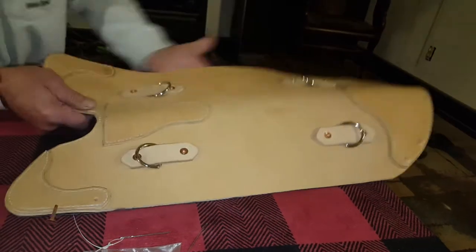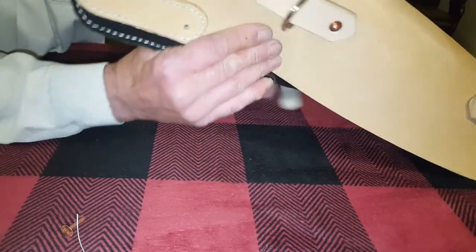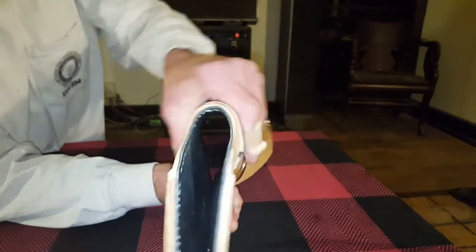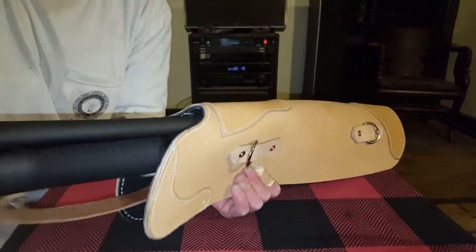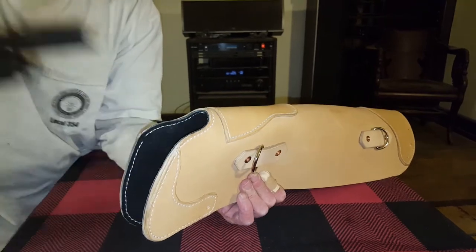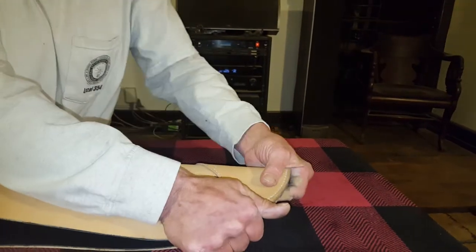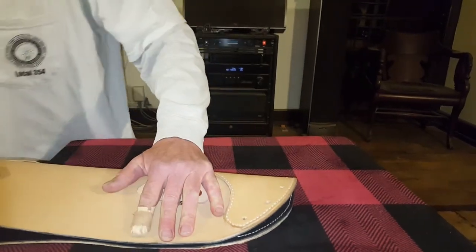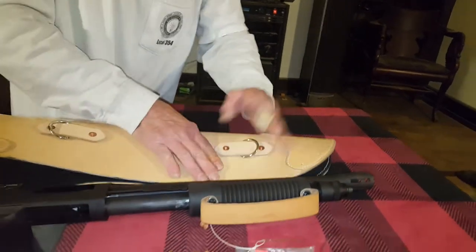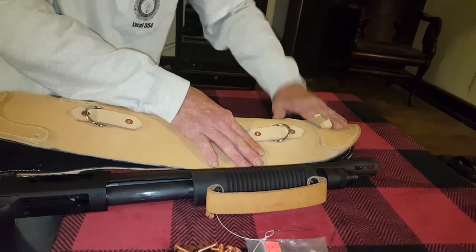This is a kind of designer thing — this is here for a reason. When this is folded, this will keep this from collapsing, so the shotgun will slide right in just like that. It'll keep that mouth open there so the shotgun will slide in. Down here, the muzzle's going to ride down here, so we want this really beefy. The end of the barrel muzzle will sit right here. This is going to be wet formed, so there will be a slight bulge about right here. I've got to wet this from here down and form this.